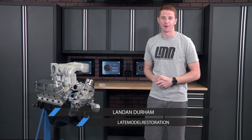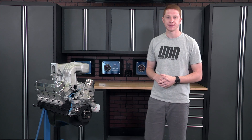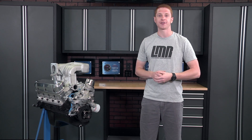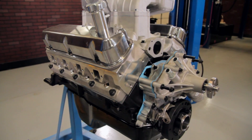What's going on everybody, Landon here with Late Model Restoration. Here recently we showed all of you guys how to install a camshaft into your 302 or 351 base pushrod Mustang. Of course, with any cam install it is extremely important to always check your piston to valve clearance. Today we're going to show you a general procedure on checking for proper piston to valve clearance.